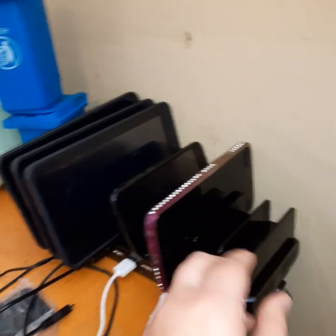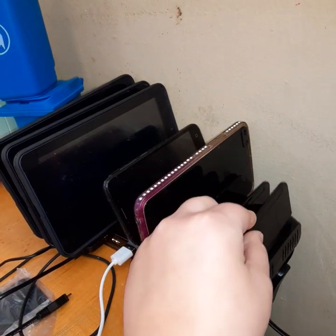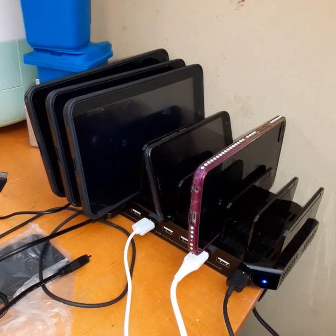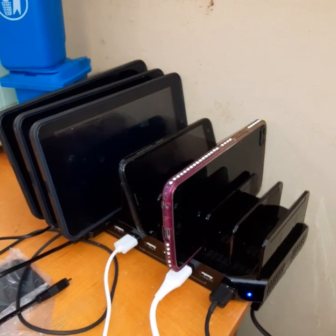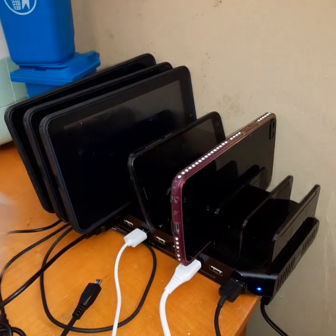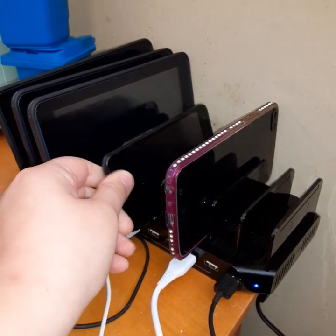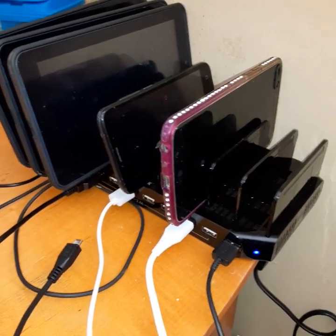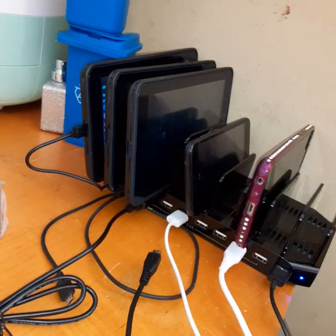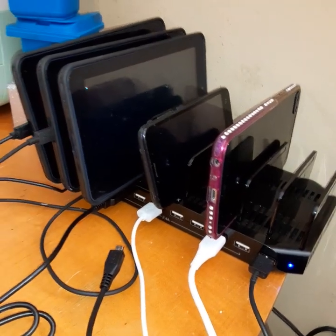So I got this a few weeks back. It comes with these little slots so you can make slots for your devices. It came with 20, and there are actually two of the big ones left over. I use the big ones for the tablet and the shorter ones for the phone. It'll charge up to ten devices, which is really great.